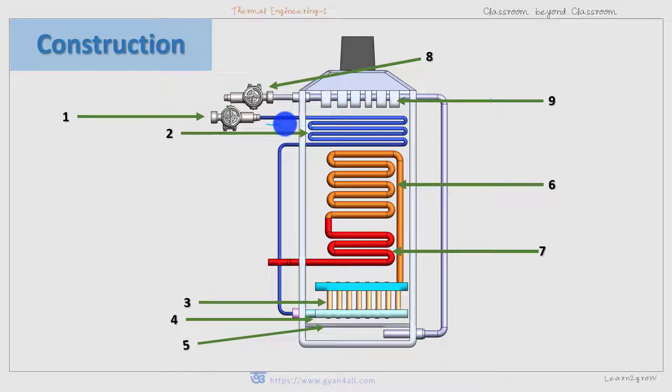Water flows as follows: after leaving the economizer, it flows down and enters into the radiant evaporator. From the radiant evaporator, it goes to the convective evaporator, and after the convective evaporator there is the superheater. After the superheater, it will go to the turbine.